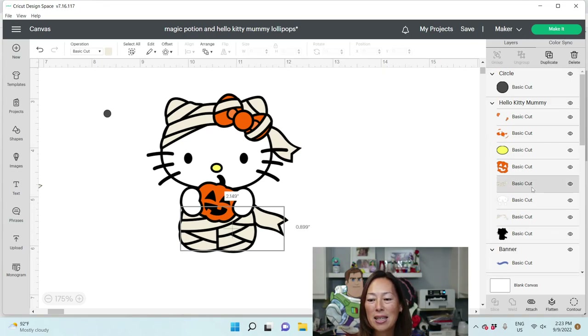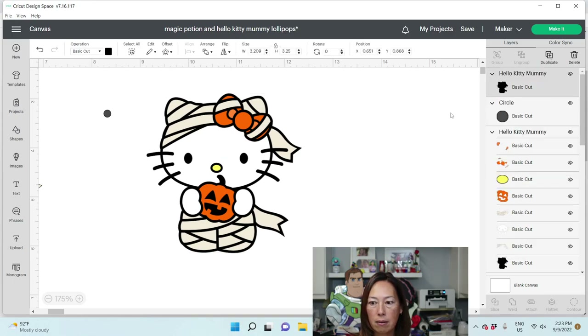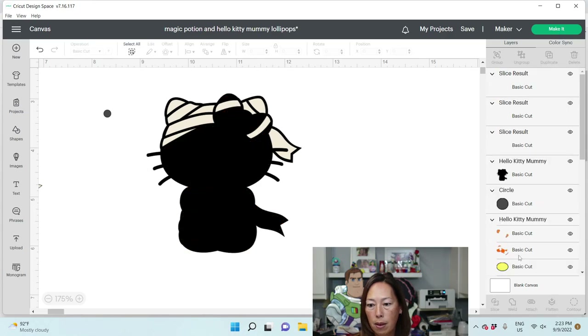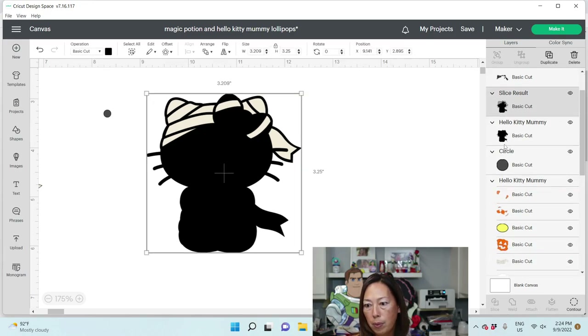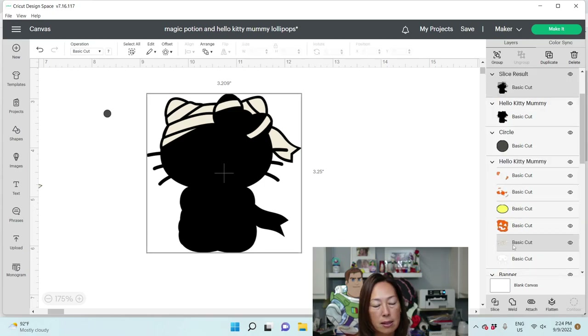Let's slice out our gauze. We're going to remake the gauze strip. I'm going to duplicate the back piece, then take this piece and the gauze up here and slice it out. Then we're going to take this black portion and slice out the bottom gauze piece right here.